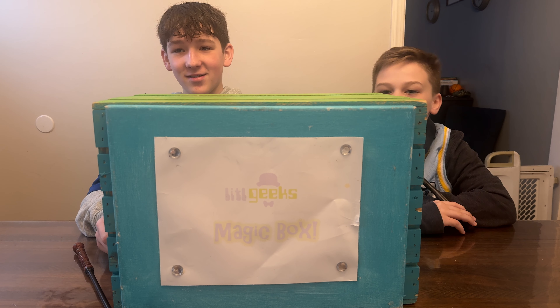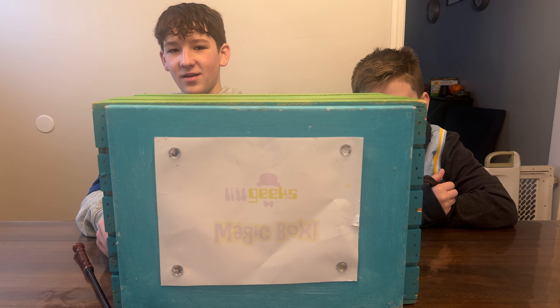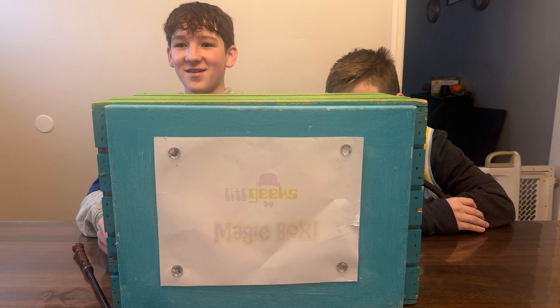Too big geeks! We want to say thank you so much for always sticking with us and watching Little Geeks videos. Thank you to everyone who sent us stuff to do in Little Geeks videos, and thank you to our mom and dad for helping and supporting us in doing Little Geeks videos.